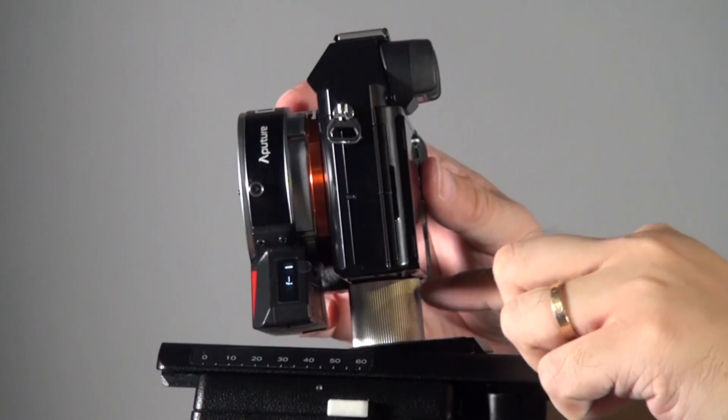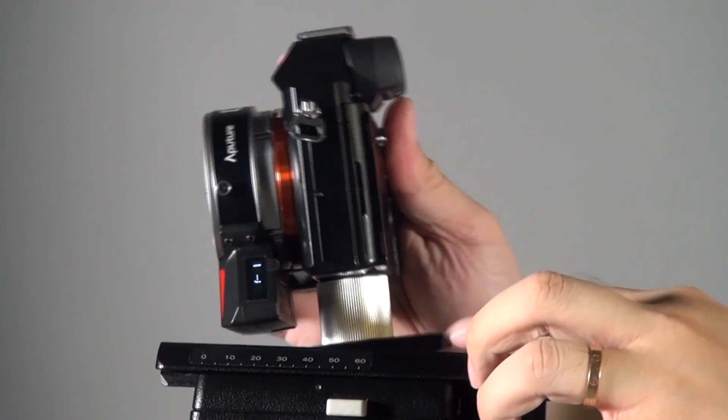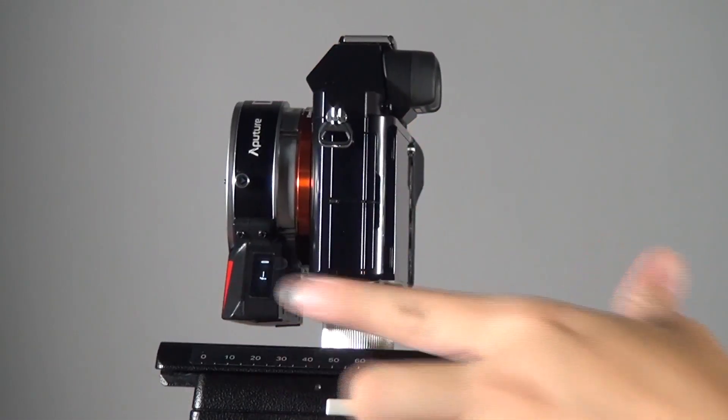You will also find out that the adapter has an electronic block underneath it, which makes the camera — a small camera like the A7S — sit slightly higher. So the DEC adapter also comes with a riser, to prevent the situation where it's too high and you cannot connect it to your tripod. It's very easy to set up.